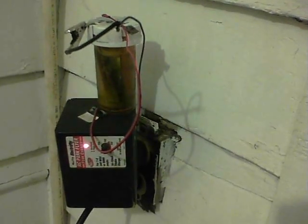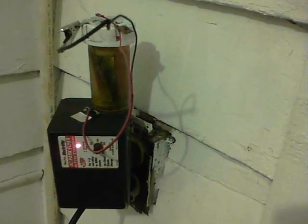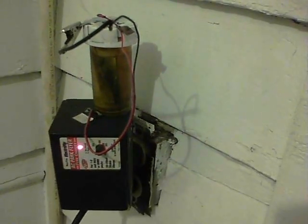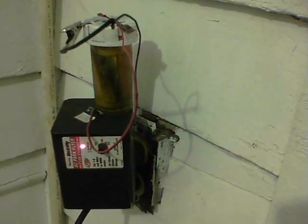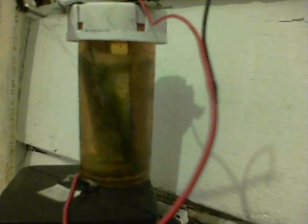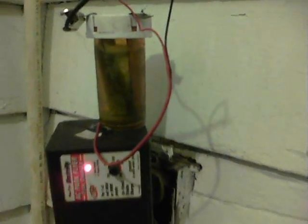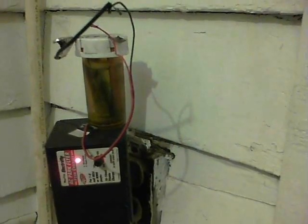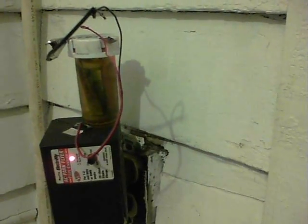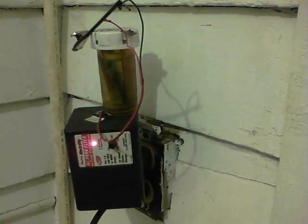Here's a bit of a mad idea: charge up the alum cell with an ElectriFly Park Flayer Charger — it's meant for NiCADs and NiMH. I've put it on the 200mA setting. There are some bubbles inside. It started at 0.7 volts and 4mA, so I'll run it for 10 minutes and see what happens.